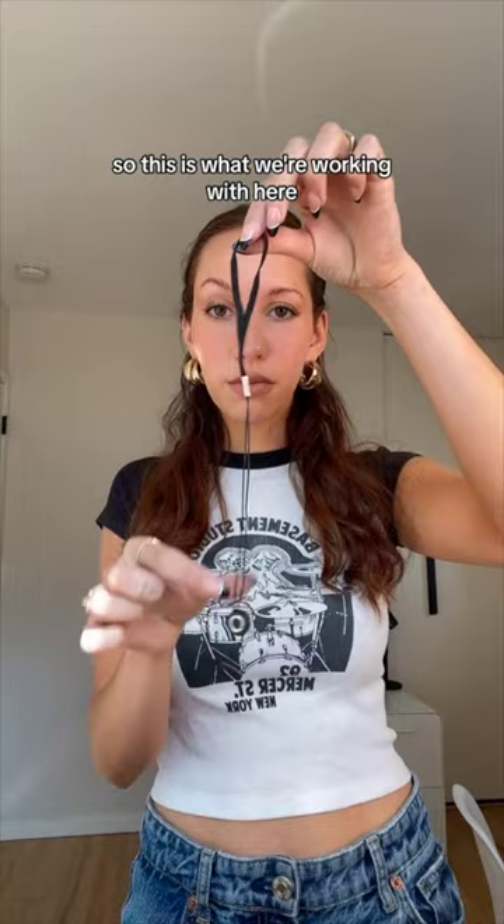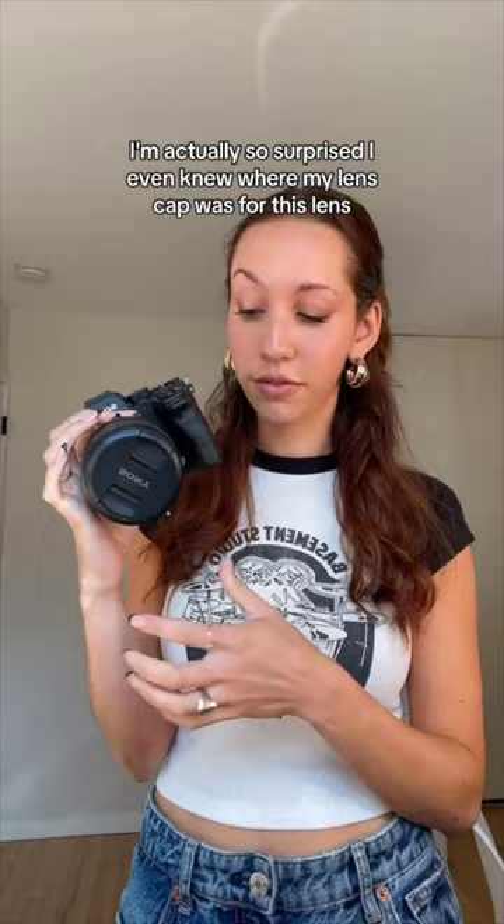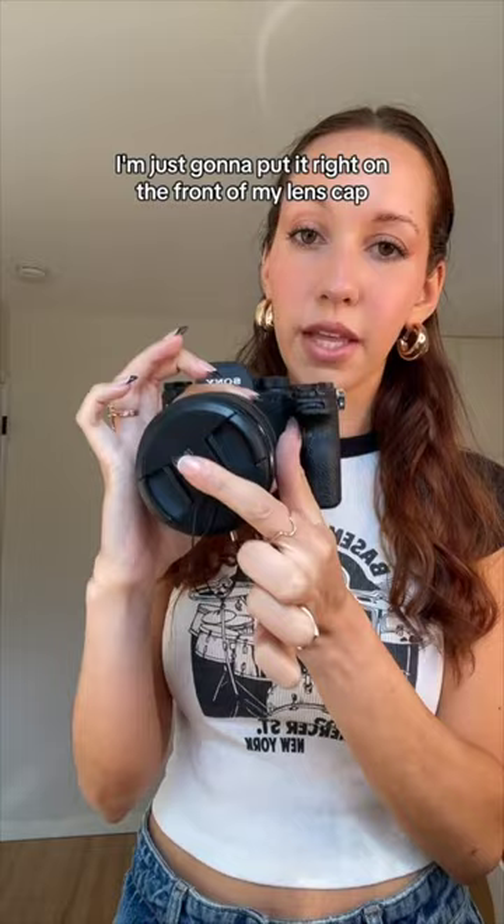I'll show you guys — this is what we're working with. This goes around your lens and this goes onto your lens cap. I'm just going to put this right on my lens. I'm actually so surprised I even knew where my lens cap was for this lens. There's a little sticker on this — I'm just going to put it right on the front of my lens cap and press it on a little bit.